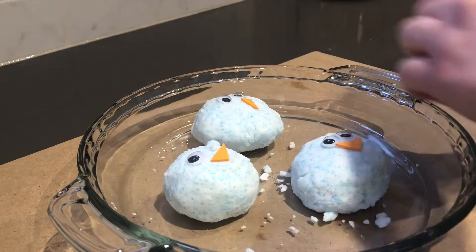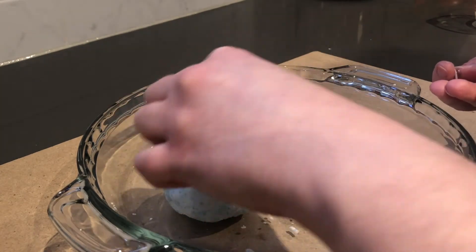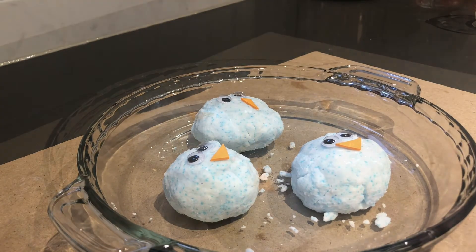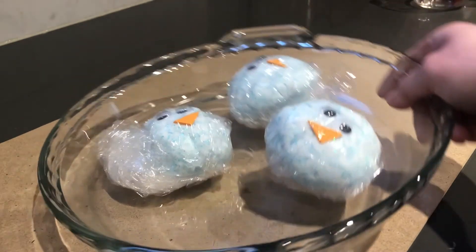Once your snowman is ready, place it in the freezer or outside if it's cold enough for as long as you'd like. The more frozen the snowman, the longer it will take to melt them. I've used some plastic wrap to hold them together but this is optional.